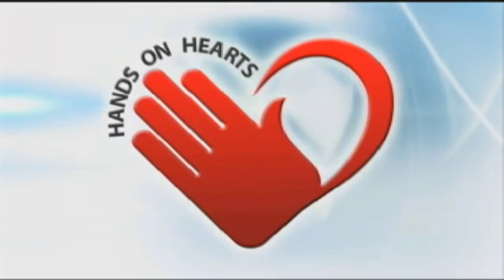It takes just 15 minutes, and it can save a life. It already has. Learning CO-CPR, or hands-only CPR, is an easy skill that will last you a lifetime.